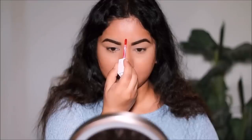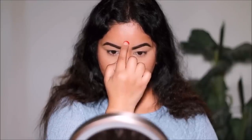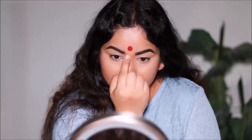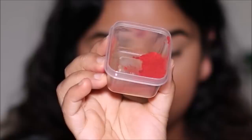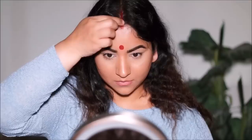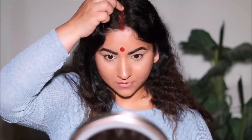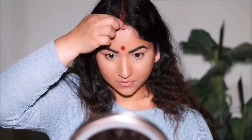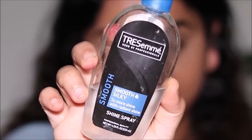Her bindi looks like it's hand-drawn, not a sticker bindi, so I'm using a red lipstick since I don't have liquid bindi. I place a dot and then use my finger to draw out a nice circle — it doesn't have to be perfect because her bindi looks pretty raw and that's the look we're going for. I'm also using this kumkum powder for sindhur, which I got off Amazon and have linked in the description. I wet it just a tad before applying it to my hairline so it sticks better and shows more.